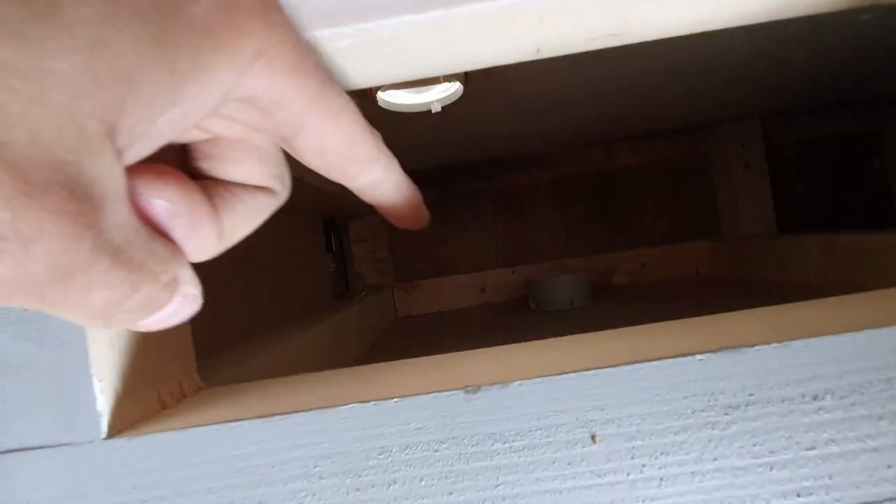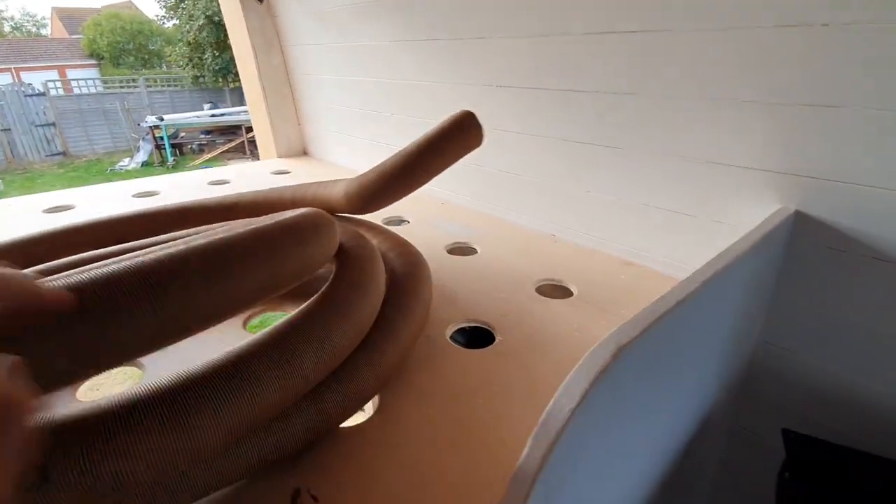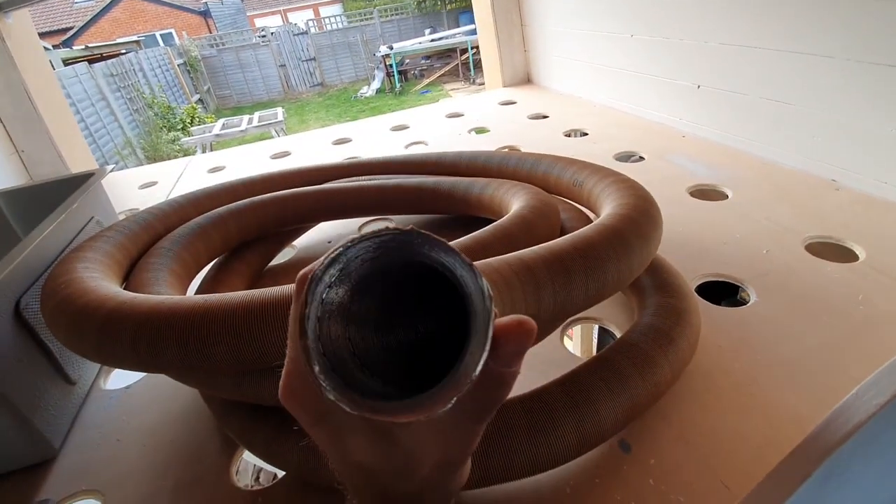One vent there and then another one down at the bottom there. This is the ducting - pretty flexible. A bit of a pain in the arse but hopefully I've got enough ducting to get it finished. Let's get it installed.